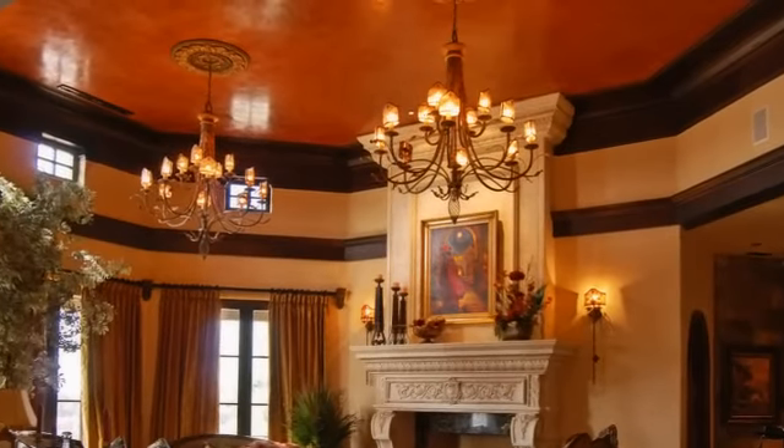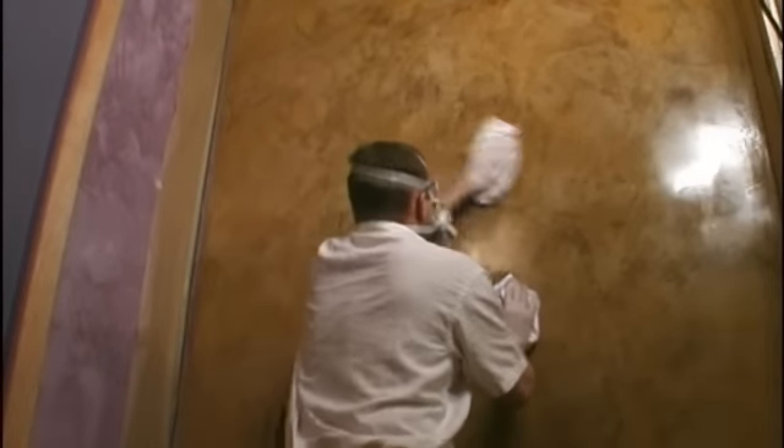You can even tint clear wax with most colorants and create your own colored wax. Waxing is simply applying a thin layer of wax to the plaster with a soft rag, then buffing it out.